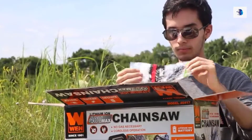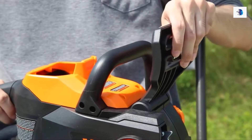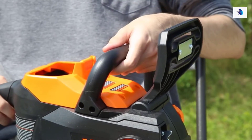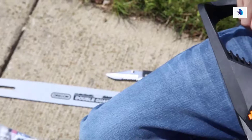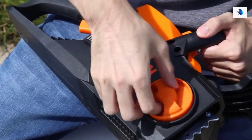Keep in mind that your chainsaw comes equipped with a front hand guard that doubles as an emergency brake. For maximum safety, engage the emergency brake by pressing forward on the guard. Never attempt to make any adjustments with the battery installed or the emergency brake disengaged.